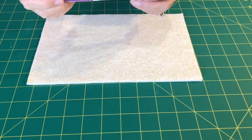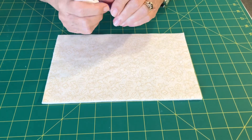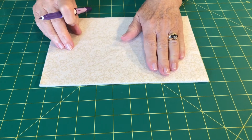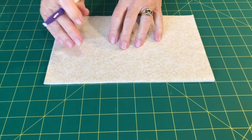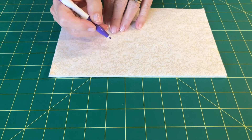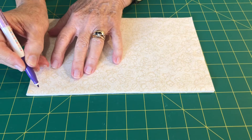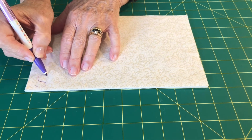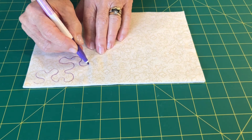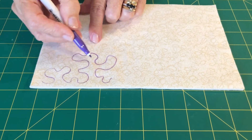You'll also need a friction colour pen, which is an iron-off marking pen for fabric. It is the only one that I know of that actually really irons off well, leaving no stain or any shadow or anything. What I'm going to do is draw the pattern on here like you would if you were using a piece of paper. So I'm going to take my pen and just squiggle around here — just a little bit, I'll just do that far for you.